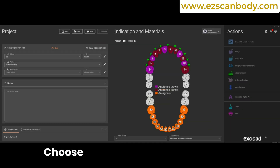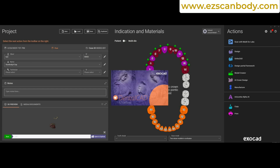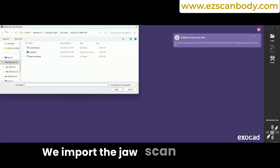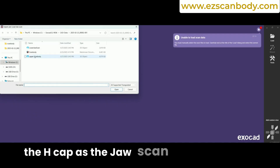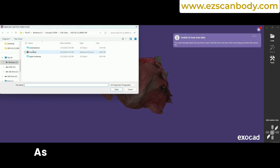For the Pontic, choose an anatomic Pontic with the Thimble option and Virtual Gengiva. We import the jaw scan with the H-CAP as the jaw scan, and then import the H-CAP scanned with the photogrammetry camera as scan markers.